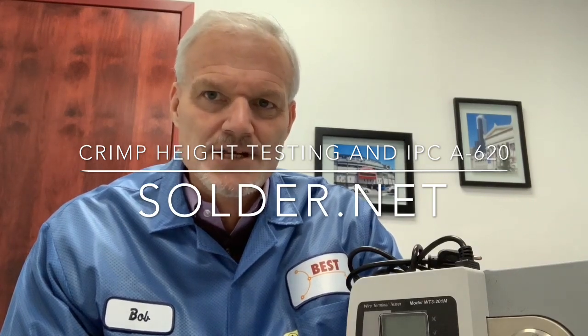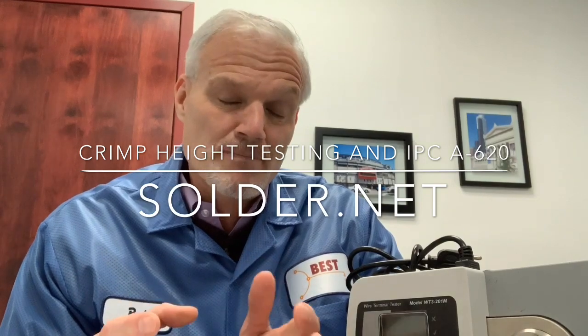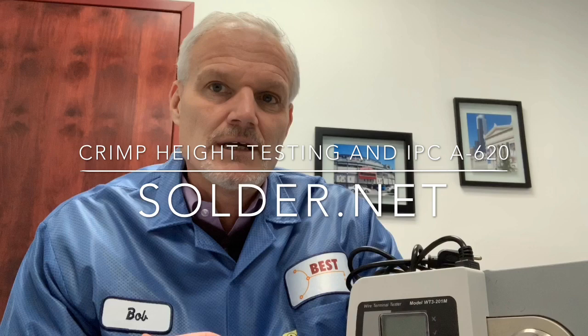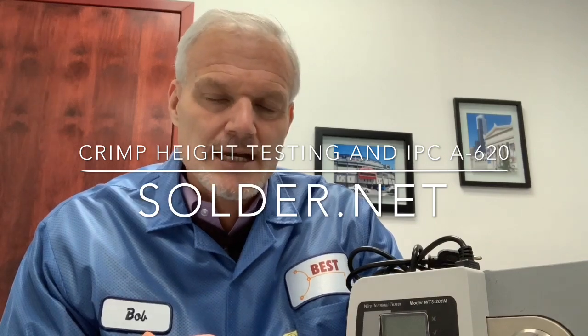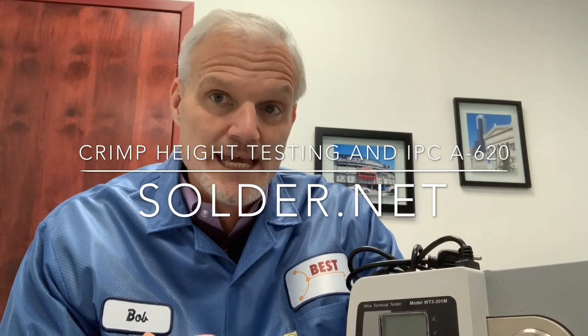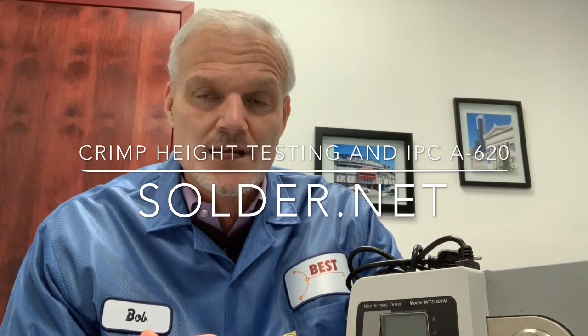What crimp height testing does is it verifies that the crimp has been done properly. This is typically drawn directly from the manufacturer of the crimp's specifications, and it's a specific range that you're trying to hit based on the wire gauge and the type of crimp that you're using.